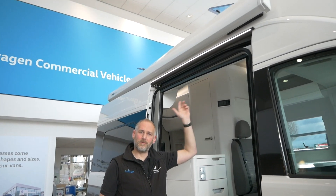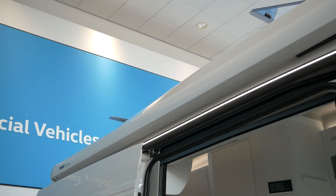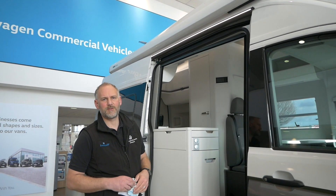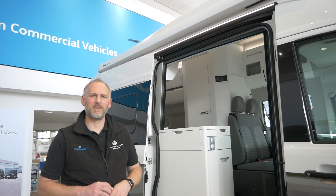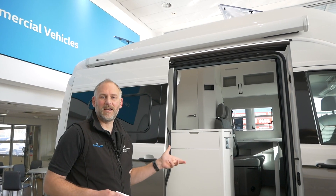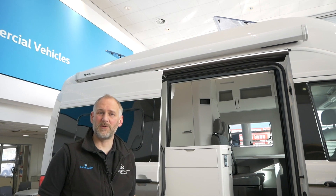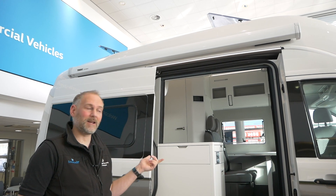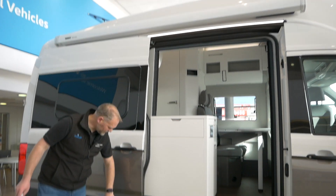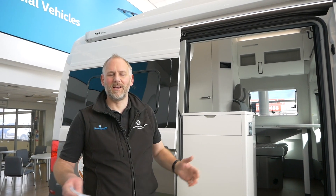Moving on from there, I've gone for the white awning because we've gone for Candy White on the top of it as an option. It's great for the awning to come out. Rather than black, I've gone for white so it matches the top half of the color of the vehicle. I tend to go for the white awning if it's a two-tone. If it's a solid white vehicle I tend to put it in black because I quite like the contrast with the black on a pure white vehicle.